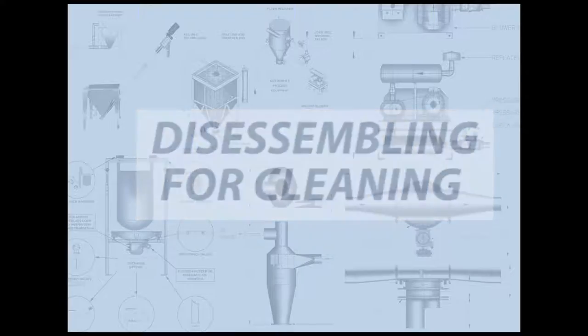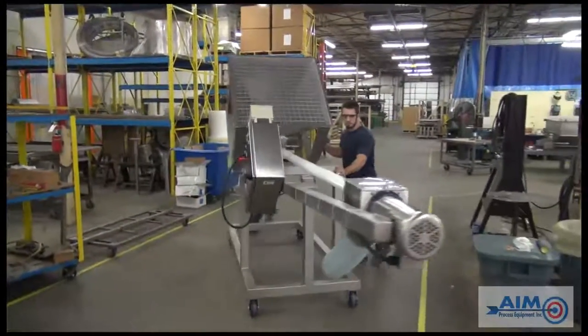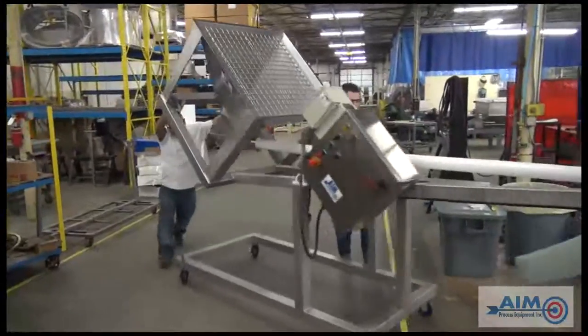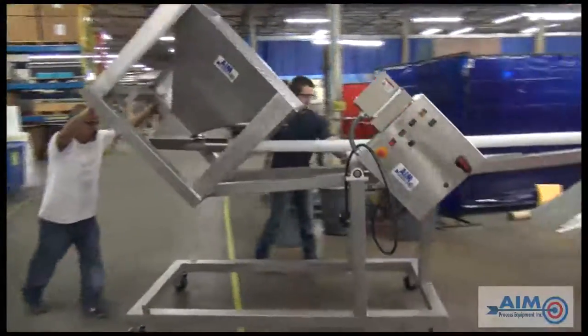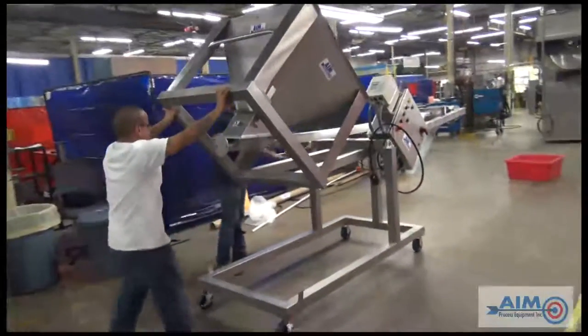In this chapter, we will discuss the proper procedure for cleaning your conveyor. After moving the conveyor, remember to place the wheels in the locked position.